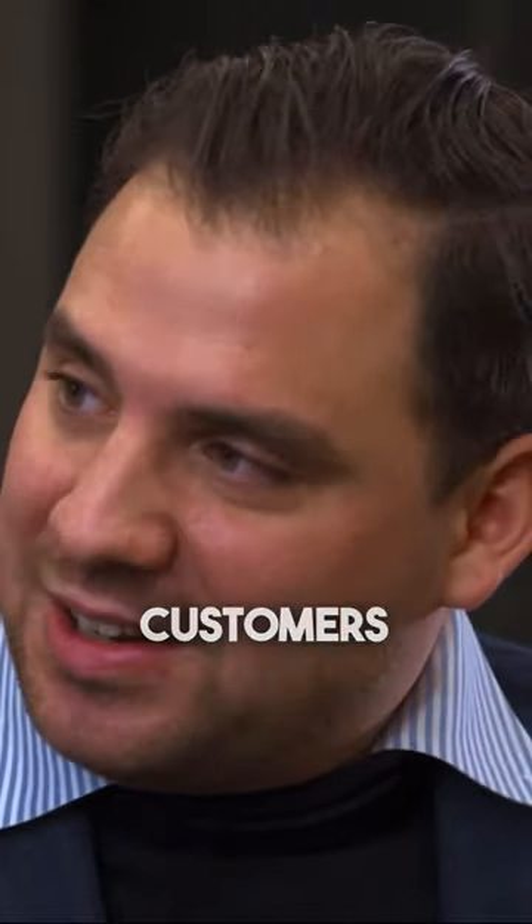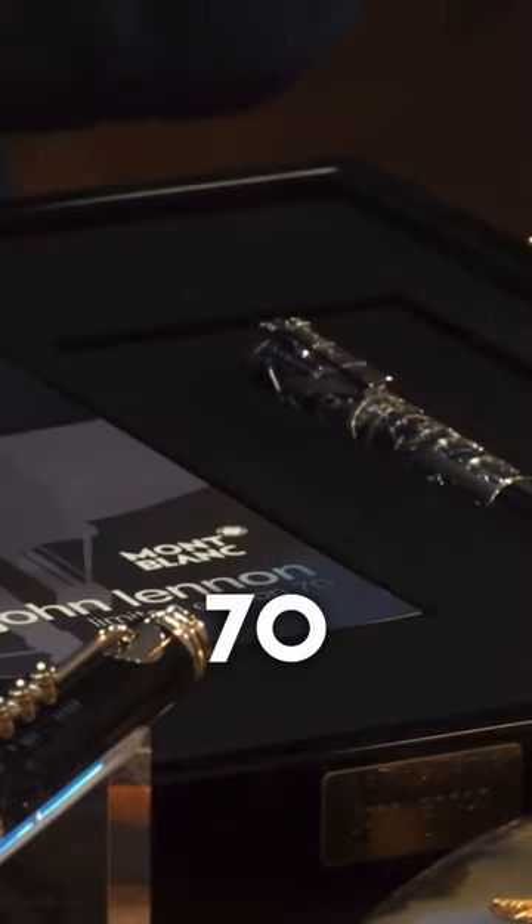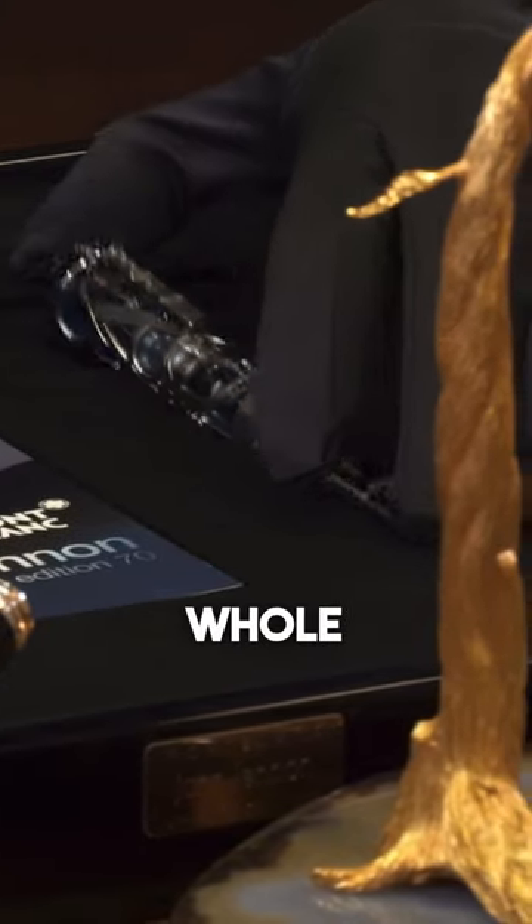So this, Marco, is a piece I just acquired from one of my customers. It's the Mont Blanc John Lennon 70 — 70 because there are only 70 pieces in the whole world.